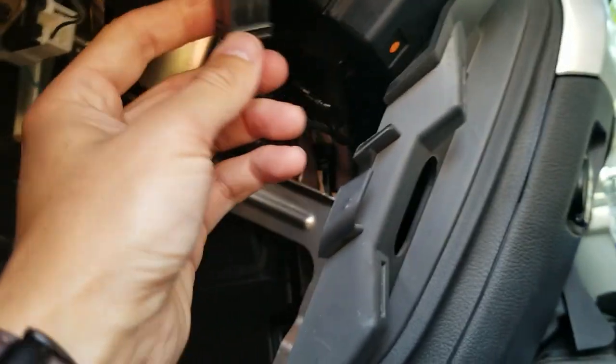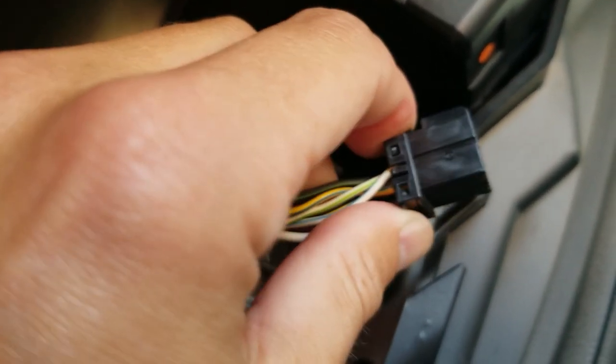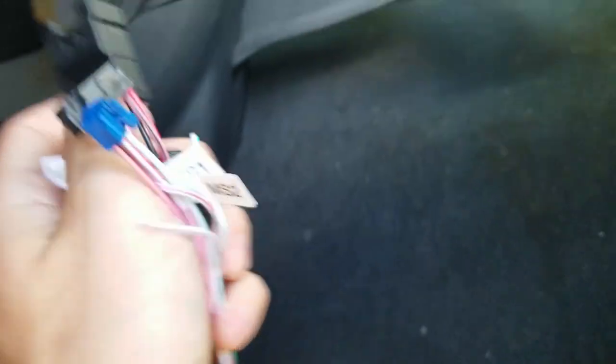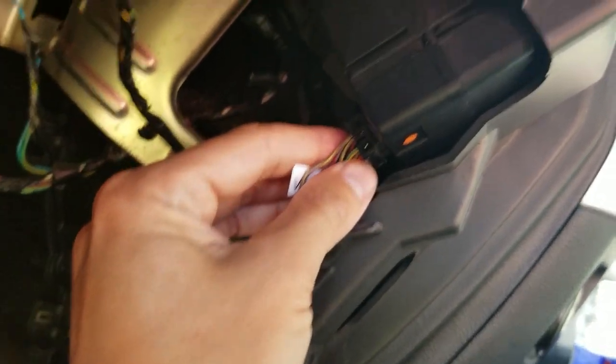Just pull that out of the way. That gives you easier access to this connector right here. Squeeze up on it, and that just disconnects it — pull it out. That's where our T-harness is going to plug in. Grab the T-harness — it's just going to plug into this connector here. You've got the plug labeled VS1, and that plugs in like that. Then the other part of the T-harness plugs back into your connection right up here. Now our T-harness is plugged in.